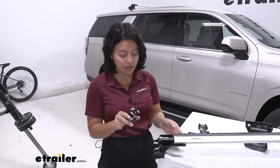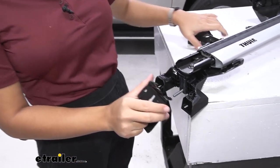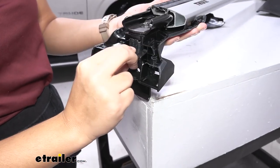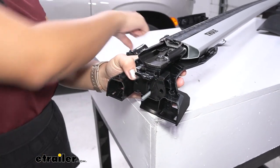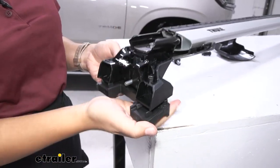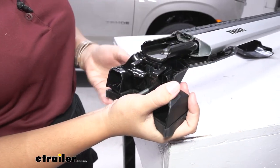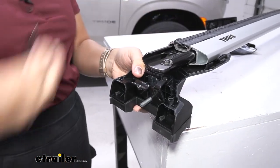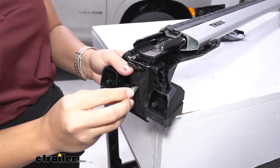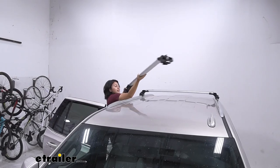Now set up the clamp assembly. There's an A clamp, a B pad, and a C clamp. Start with the A clamp — the two prongs fit on top of the tower and the bolt goes through it. To hold the A clamp in place, pop the B pad into the tower; it has little tabs on the inside that snap into place. Finally, the C clamp fits over the A clamp and is held in place by a nut. That's it for the clamp setup.